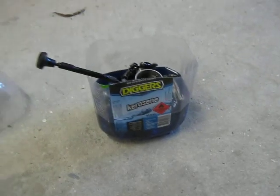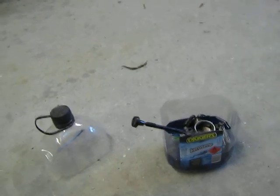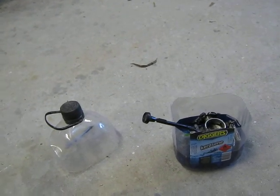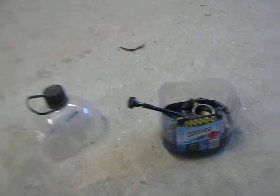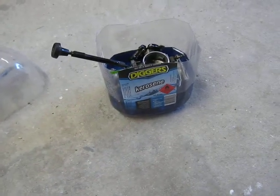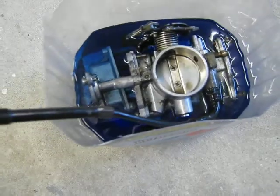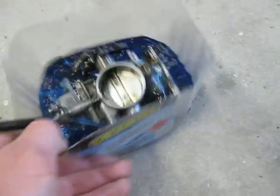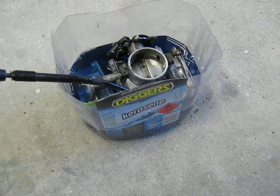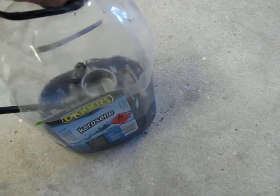Here you can see I've just got the carburetor soaking in kerosene. I didn't get the opportunity this week to go shopping and get some carburetor cleaner — I was just working too late. I've cut the top off a kerosene container and put the carburetor and the bowl in the kerosene. You can slush it around to make sure the carburetor is covered, then pop the top back on and it will keep it from evaporating.